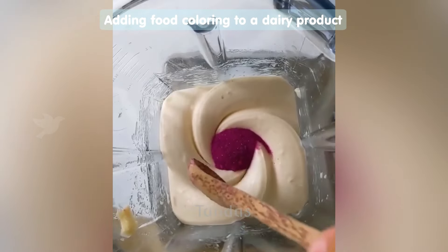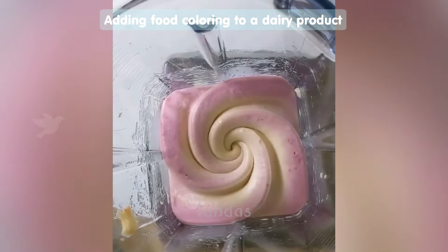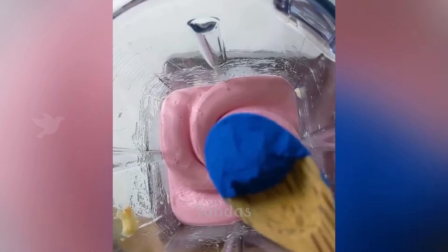You are now witnessing the process of adding natural food colorants to the ice cream, which change its color, making it more appealing.